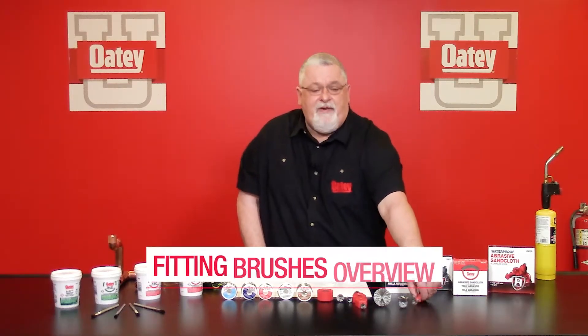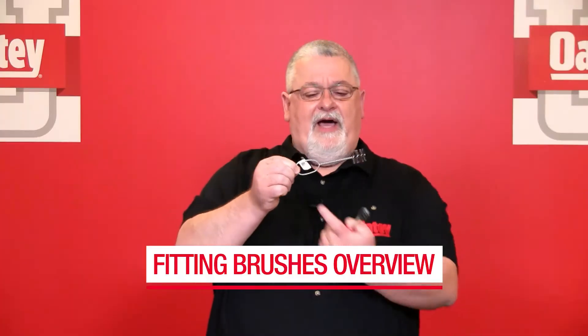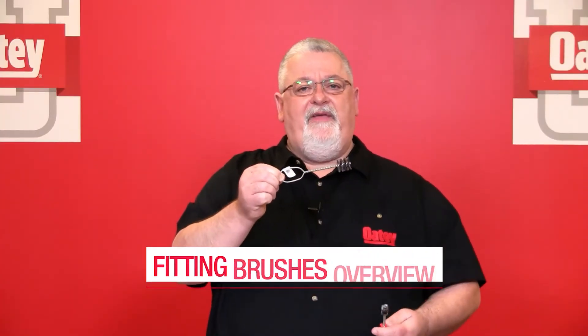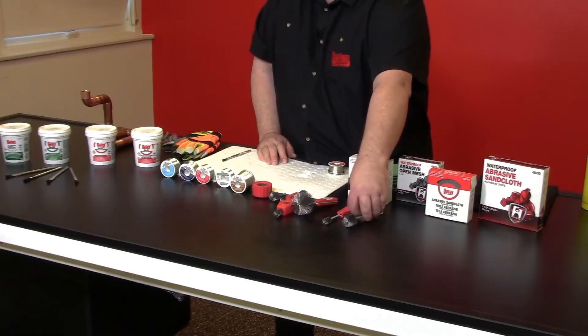When we get into our fitting brushes, we offer two types. We offer the Econo, which has an open area in the handle, and we also offer our premium brush, which has a plastic insert. It gives you more durability as you're grinding into those fittings to clean them out. The fitting brushes are offered in sizes half inch up to two inch.